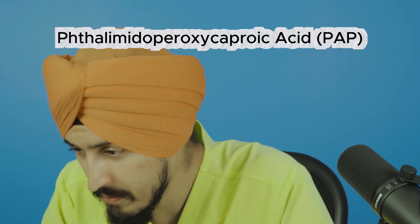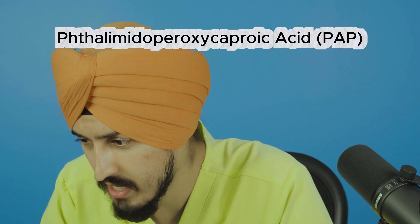Either way, carbamide or hydrogen peroxide will whiten your teeth very effectively — they're the best options we have. Now, a newer ingredient getting more popular is PAP — phthalamidoperoxycaproic acid. This is a newer peroxide alternative, and my first question was: since hydrogen and carbamide peroxide work so well without damaging enamel when used correctly, why create an alternative?